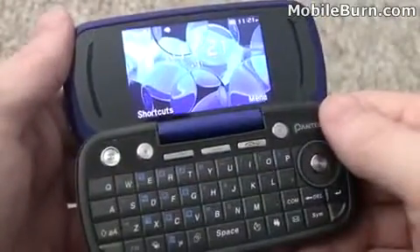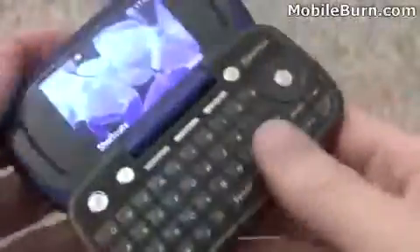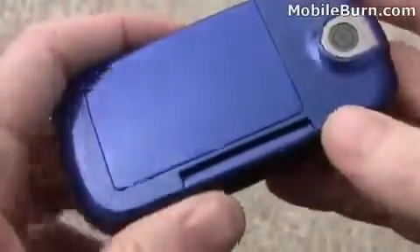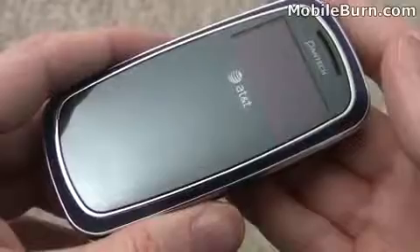So there you have it — that's our very quick look at the Pantec Impact for AT&T. It's a very attractive looking device with a touch sensitive dial pad on the outside and a full QWERTY keyboard on the inside. Very solid feel to it, good looking materials, nice textured finishes around the bezel. Really a nice looking effort overall. It's available starting today for $99.99 at AT&T. Again, that's the Pantec Impact and I'm Michael Orle from MobileBurn.com.